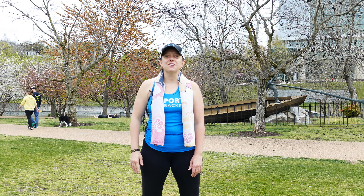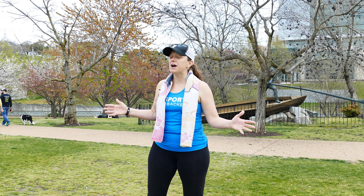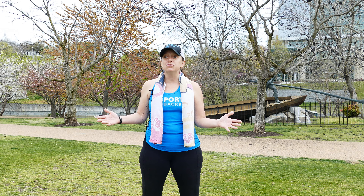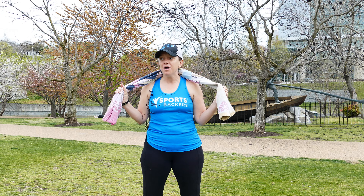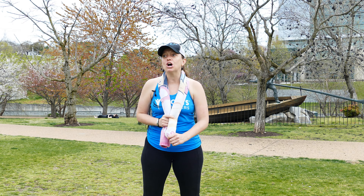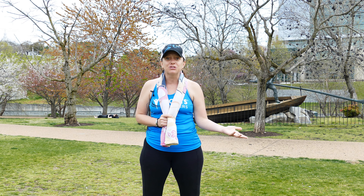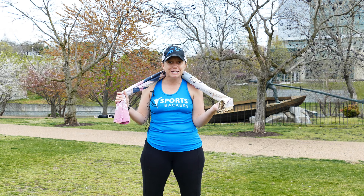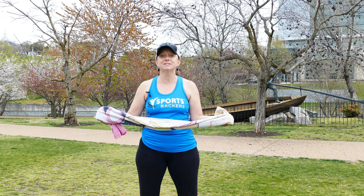Hey y'all, it's Coach Jackie with Kids Run RVA. I am out here on Browns Island. It is a beautiful day, but I really wanted to show you some things that you could do with a basic towel outside in your backyard, or even right in your living room or in your bedroom. All you need for this little workout is a towel, so I'm gonna show you how to use this to have some fun.